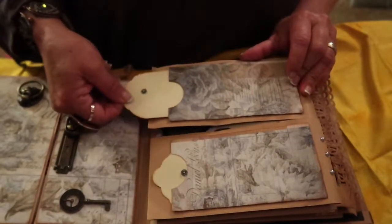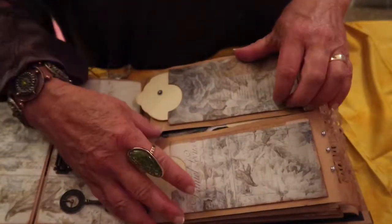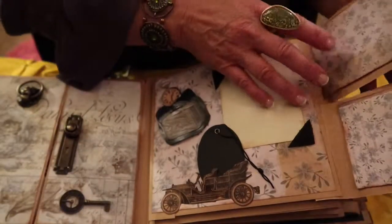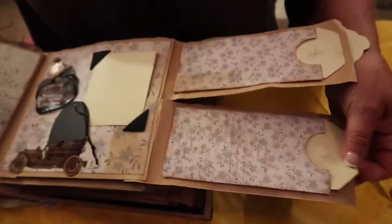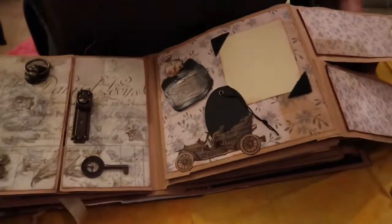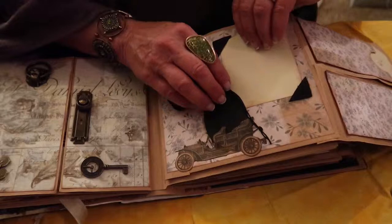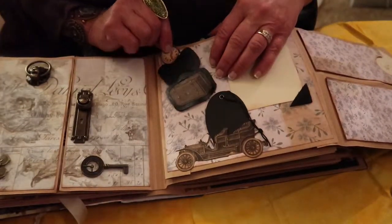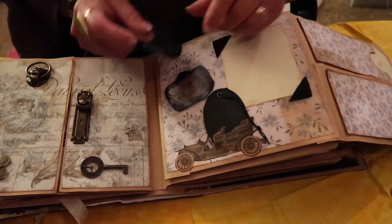On the next page there are tag pullouts, and you can put pictures on either side or journaling on the tags. They flip open and are closed with magnets. On this side as well there are tags that pull out for pictures on either side. This is a fussy cutting from Tim Holtz paper with a little tag tucked inside. Here's a photo mat — you can remove it or put a picture right on it. Behind the suitcase is a little pull, and it's a simple booklet with a page for little pictures and journaling on the back.